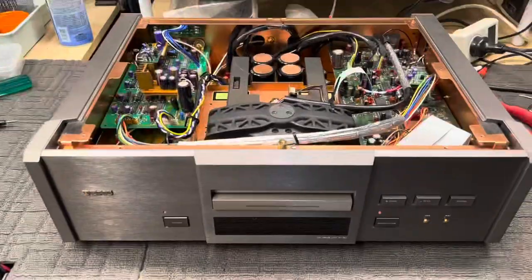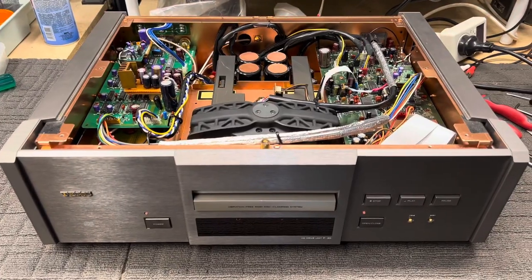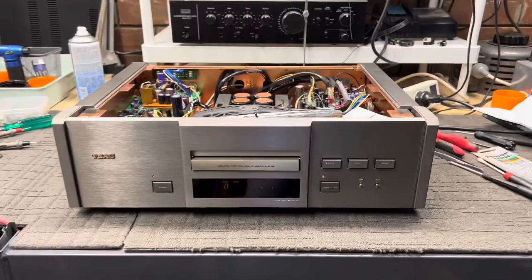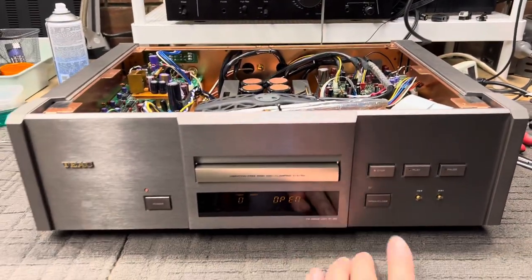But the next thing was that after all that, the player still wouldn't read discs properly. So let's have a look and see what happens here. I've come back to it after a little break.